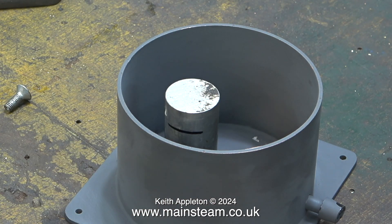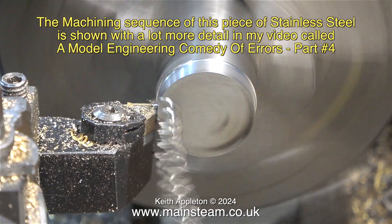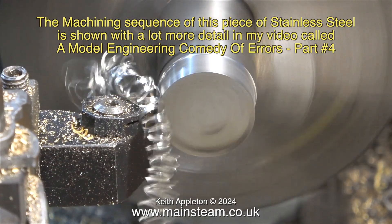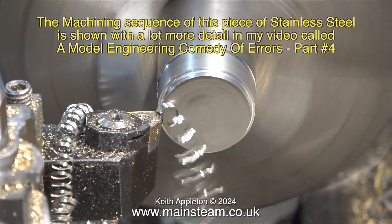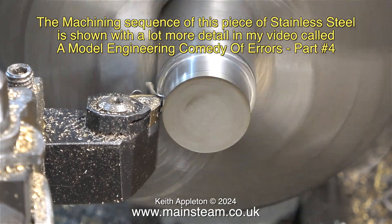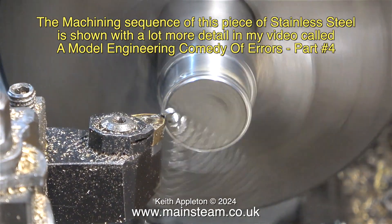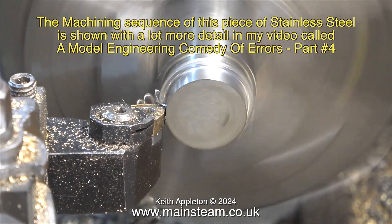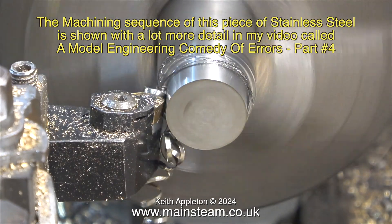Here I'm marking the length I need for the job. The first thing I need to do is machine it to the correct height. The machining sequence of this piece of stainless steel is shown in much more detail in my video called 'A Model Engineering Comedy of Errors Part 4.' First of all I'm reducing the diameter of the piece of metal so I can use my very small parting tool fitted into the tool holder of my box for the lathe.